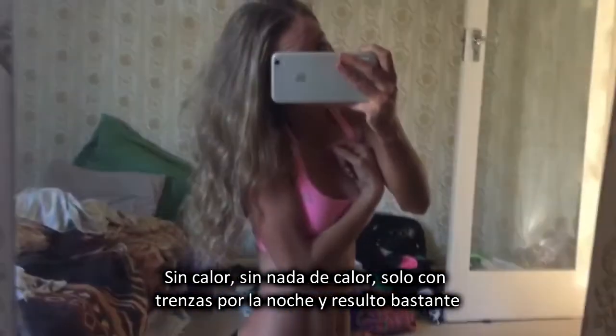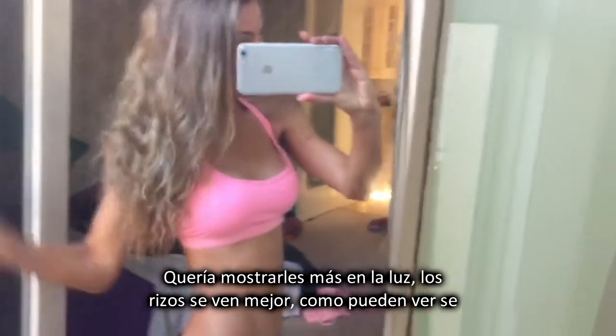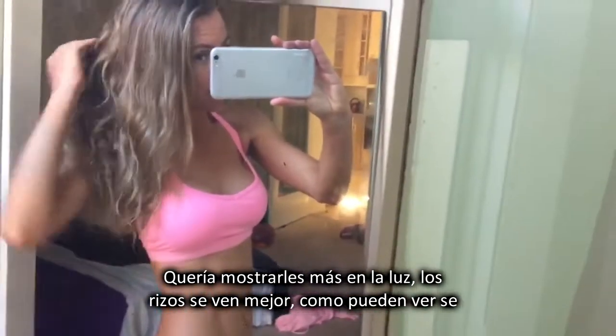What do you think? No heat? No heat at all — just plaiting overnight. And I think it turned out pretty, pretty cute. Pretty cool, and it definitely gives body. I thought I'd show you in the light, show you the curls a bit better. And as you can see, it looks really quite voluminous.